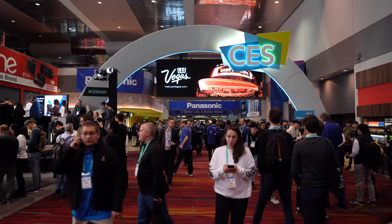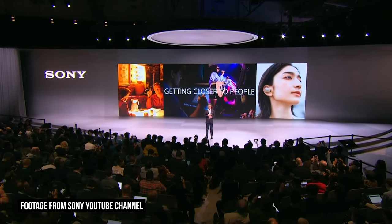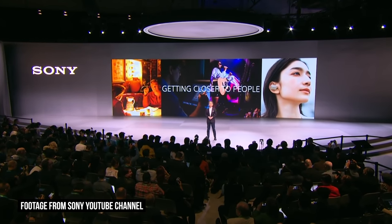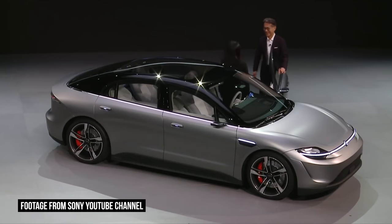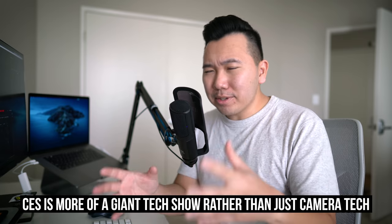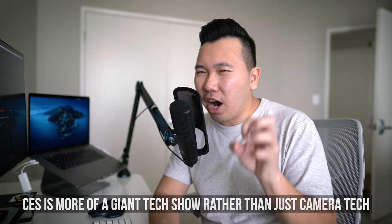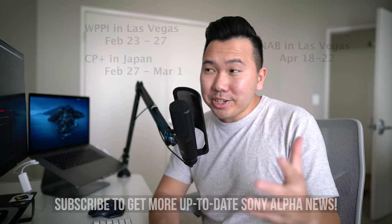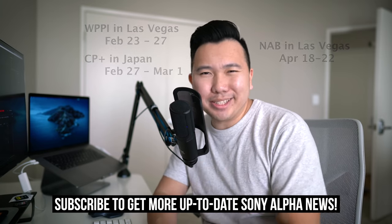About a week ago, the Consumer Electronics Show happened in Las Vegas — CES — and a few of you guys were expecting a major camera announcement. But instead, we got a pretty dope tech car. And that's to be expected, because most major camera announcements tend to happen at a more camera-concentrated event. And actually, a couple of camera shows are happening within the next couple of months, so stay tuned.